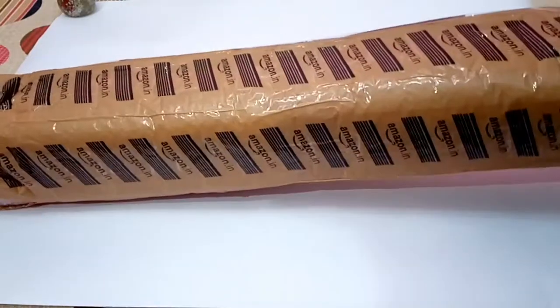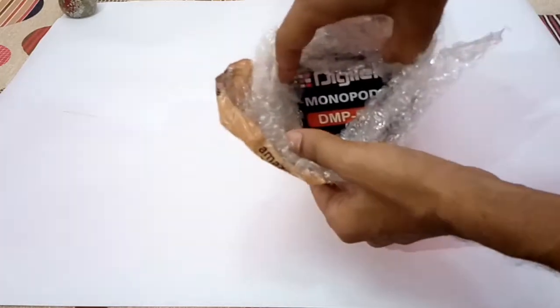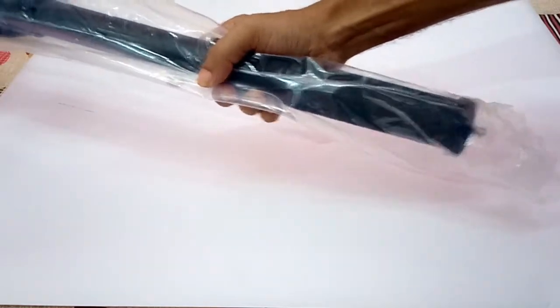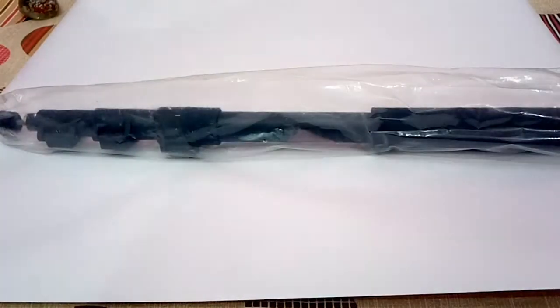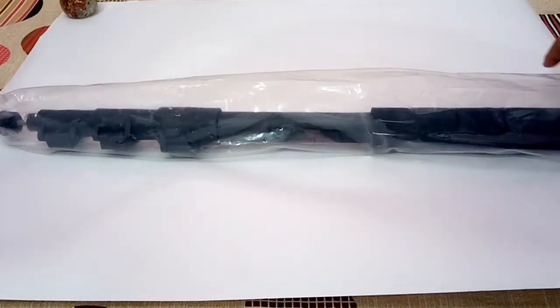So let me open the box from here — you can see the name Digitech on it. It's quite heavy. Let me cut the polythene and take it out.